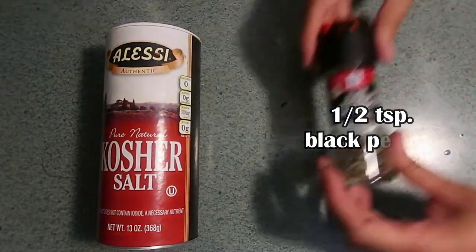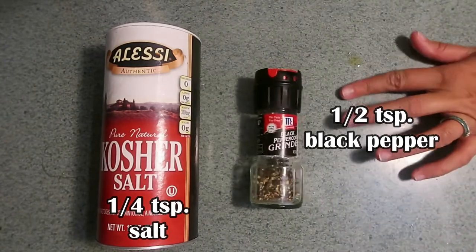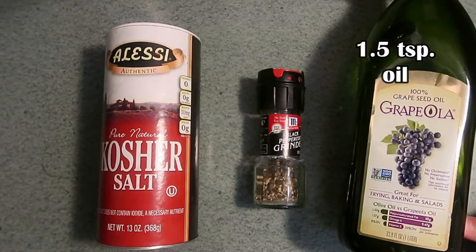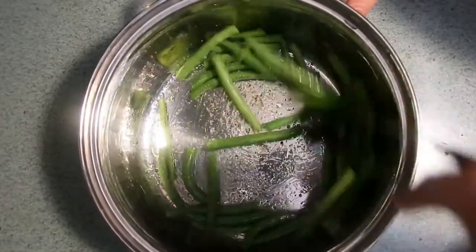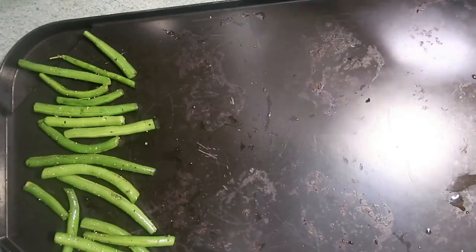Finally, the last mixture is a little more simple, but you can't go wrong with salt and pepper. In a third bowl, mix some salt and some pepper, then add a little bit of a milder flavored oil — like a light olive oil or even a grapeseed oil — and mix that until everything is well combined.